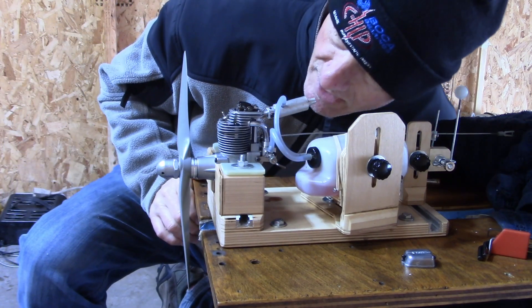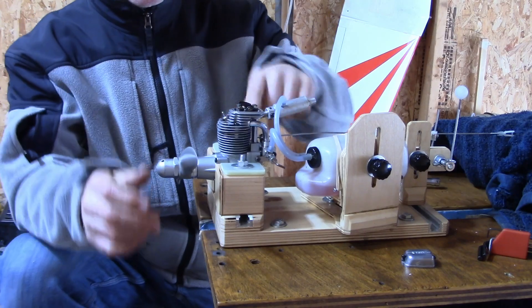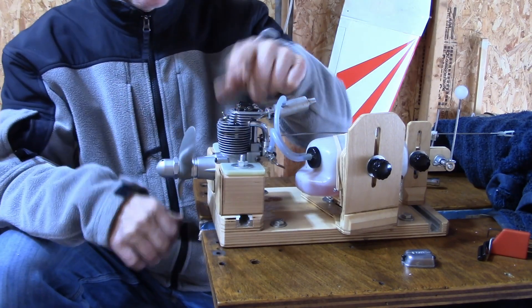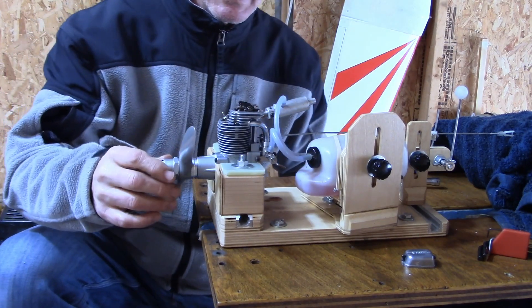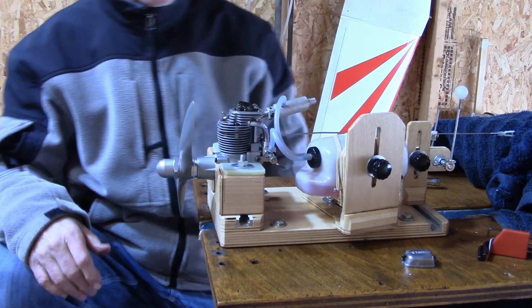Now watch what happens when I blow in this exhaust. See the prop move? So I blew the piston down, and there's a leak in the exhaust. Unfortunately, without a new head or a new valve, there's really nothing I'm going to be able to do about that.